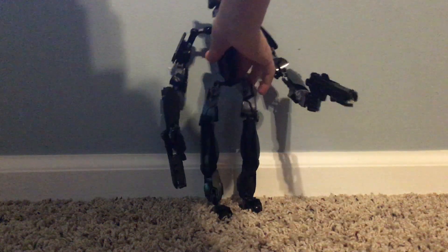He's built out of Technic pieces and he's really cool. He's very, very, very flexible — you can move all sorts of joints and stuff. He's got guns, but they don't really shoot. You can make them shoot, but I don't really know how to.